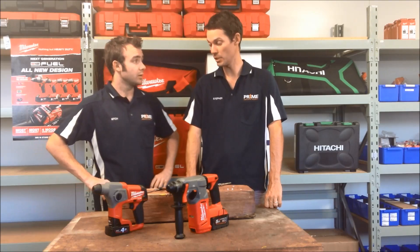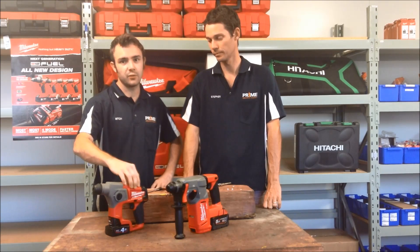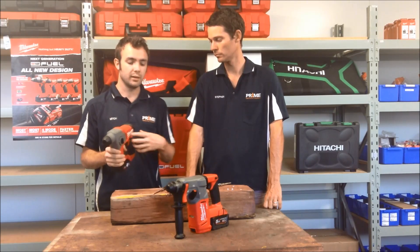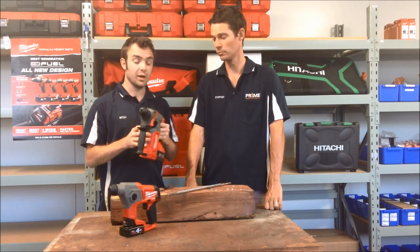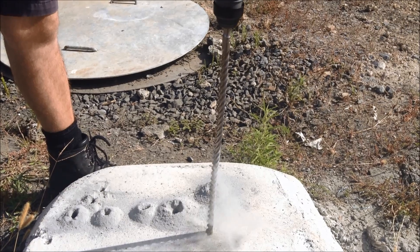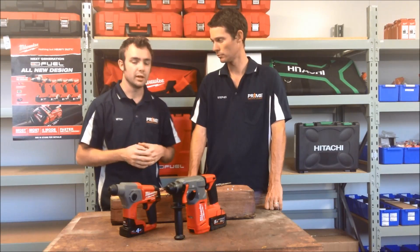Alright, some impressive drilling there Mitch. Tell us what makes these units so good and why they were able to perform so well. So the real key with these units is the Fuel Brushless Motor from Milwaukee. These PowerState Brushless Motors coupled with their Redlink Intelligence really monitor and regulate the power that's required, and they put out a massive output for their small size. We're going from 900 RPM on the M12 to 1400 RPM on the M18, so you're getting that extra 50% rotary speed, but it's also nearly twice the amount of force behind it. It really is breaking the concrete — the Fuel Brushless Motor is a massive powerhouse.